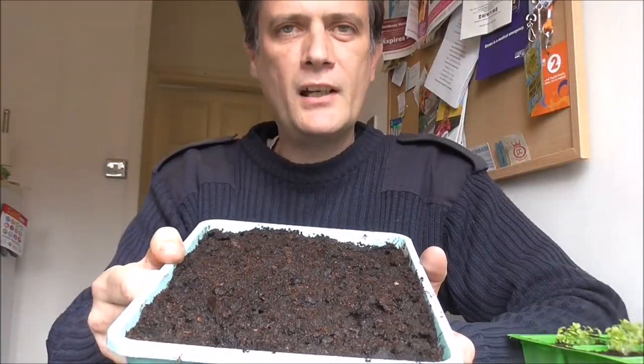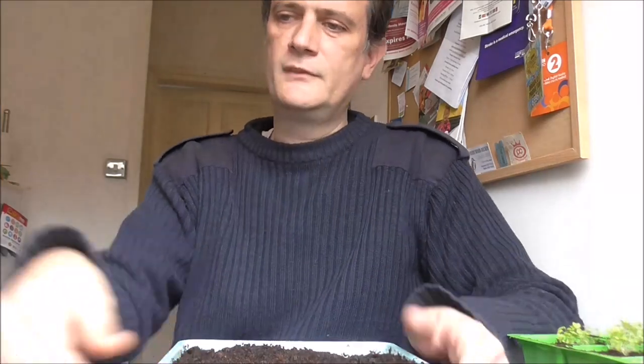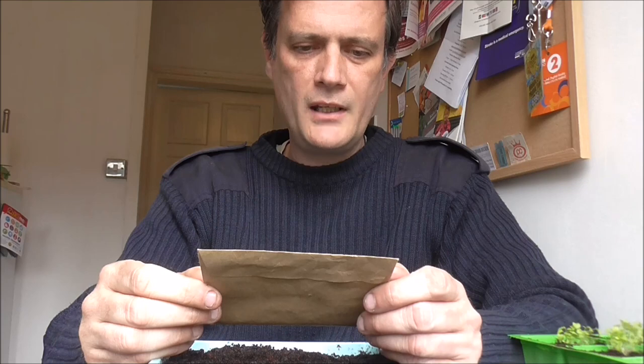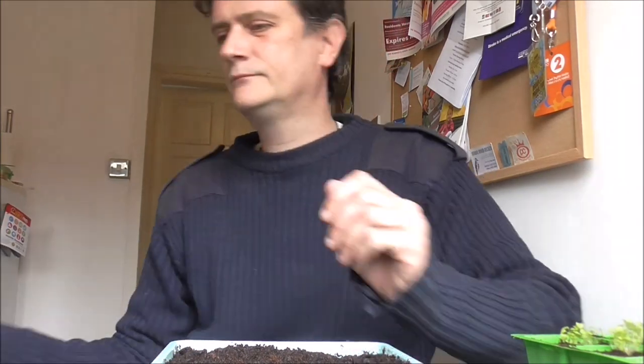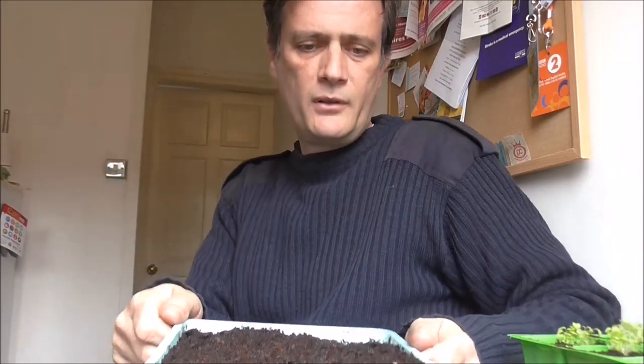I've only planted half the seeds from the packet because I figured, knowing my luck, I've probably done something wrong and some of these might die. At least I've got the rest left. Mick's instructions were to sow in March and talk to them every day. Right, are you listening Lupins? I haven't got a greenhouse or polytunnel - I've just got a kitchen shelf. This gardening guide says April is a real pinch point for undercover growers, with dozens of just-sown seed trays plus youngsters still hogging shelves. Wake up, Lupin seedlings!